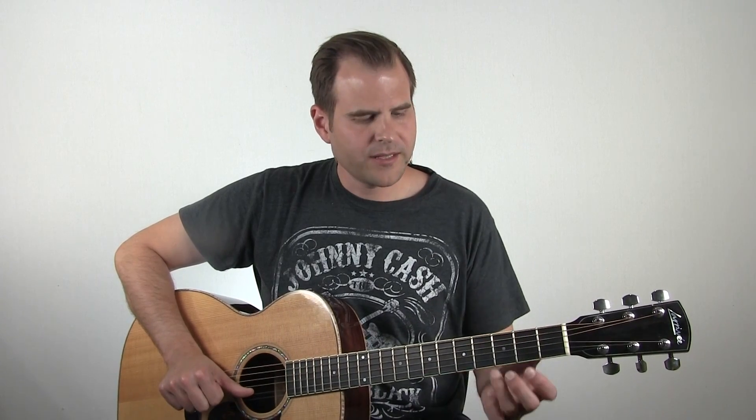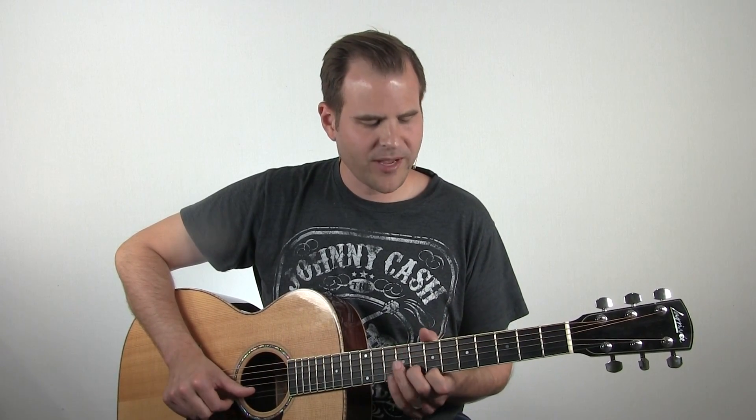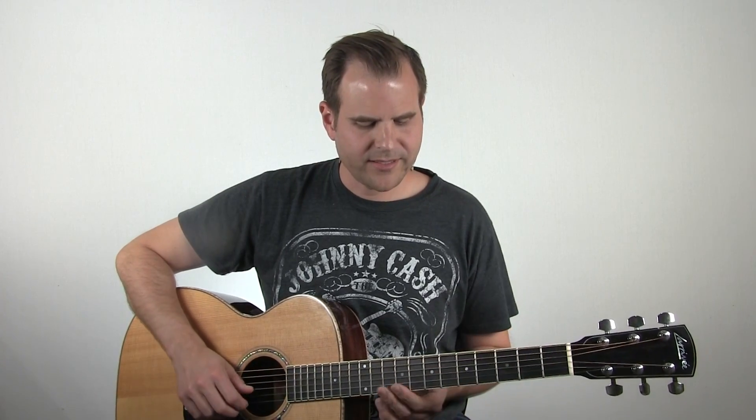What we're going to do is bend up, top of the bend, hit the open first string, then shift. It's a great place to shift because you've got that open string ringing - you don't need to be attached to the fretboard. Lift up your hand, pull off on the third fret of the second string to the open, then hit the second fret of the third string. Then hammer on from the open third to the first fret of the third. And then down on the E on the fourth string second fret.